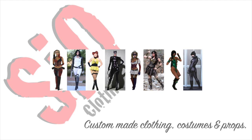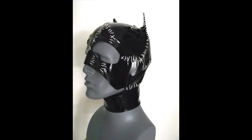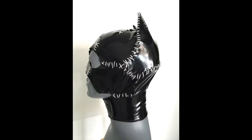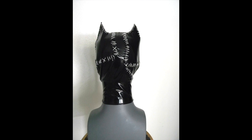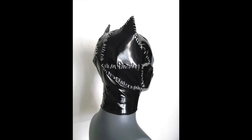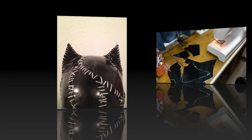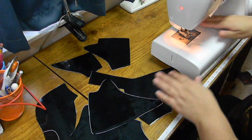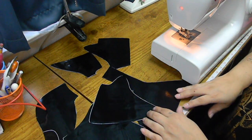Hey guys, welcome back to my channel. For today's video we're gonna talk about Catwoman — this is absolutely one of my favorite costumes of all time. And believe it or not, probably one of the most intricate parts of this costume is the cowl. This is not really going to be a tutorial; it's more of a watch-me-put-this-together, but I am going to show a few tips and tricks in case you guys are thinking about doing something like this yourselves.